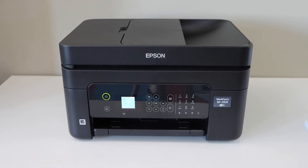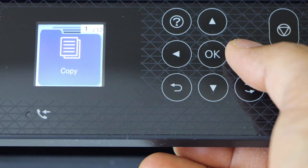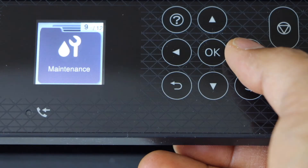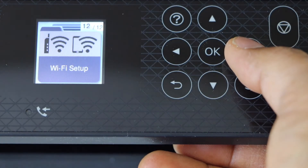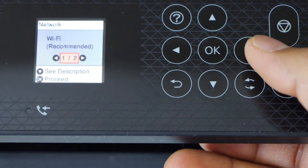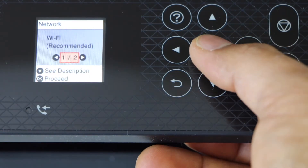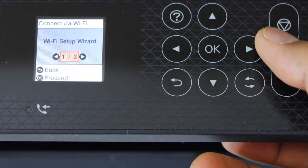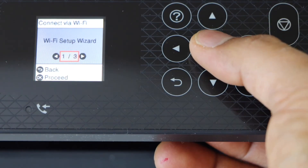First, we will go to the printer display panel and scroll until you find the Wi-Fi setting. Select Wi-Fi setup, press OK, select Wi-Fi recommended, click OK to proceed, then select Wi-Fi setup wizard and press OK.